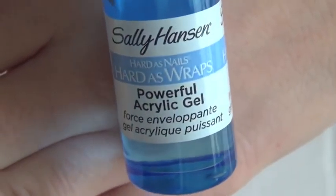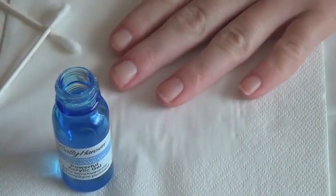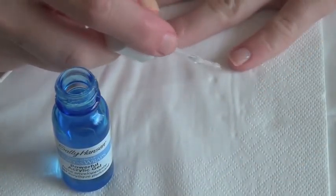I always use a base coat. It helps promote healthier nails and ensures an easier application of any polish.